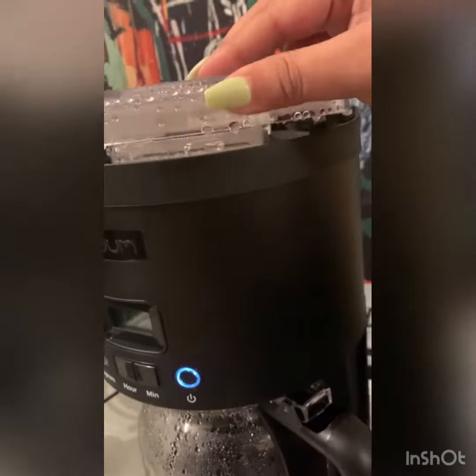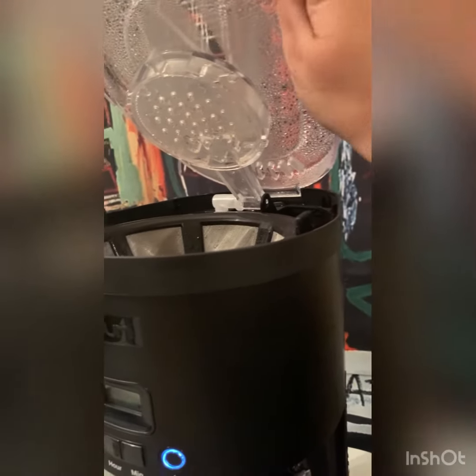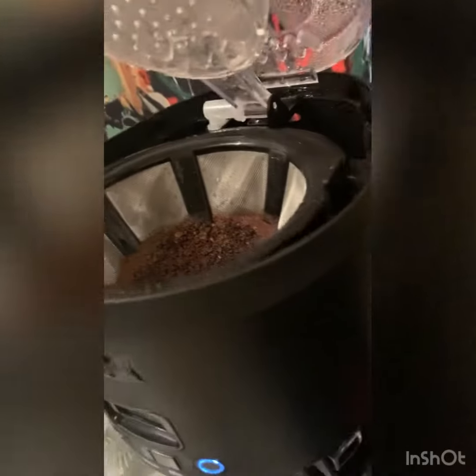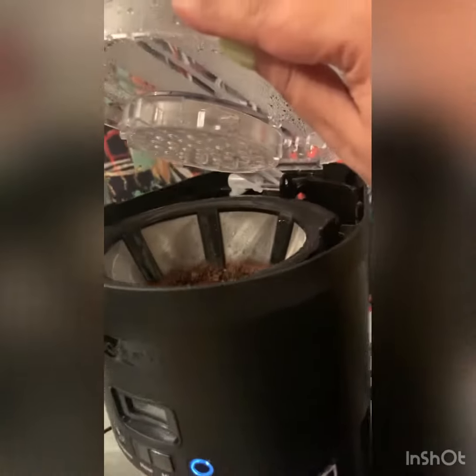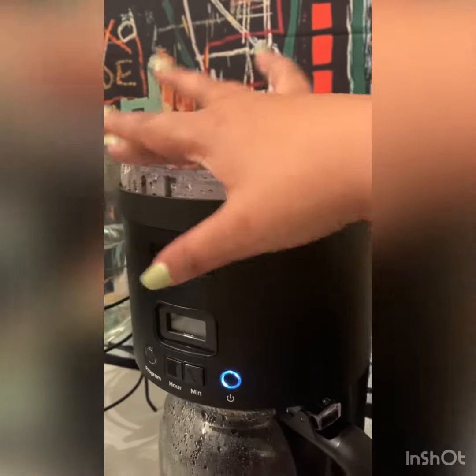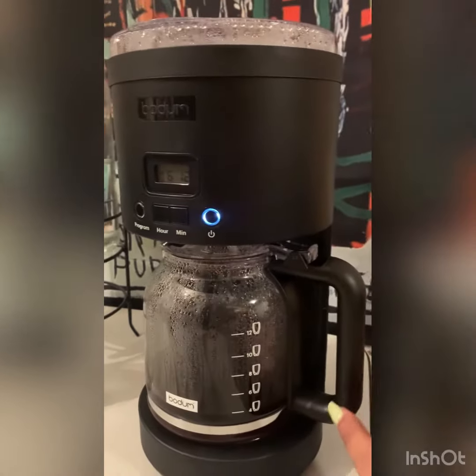All the features — do you see that? Look at that. All the water comes out like a showerhead. It has a permanent filter, so you're not using any paper filters in this.